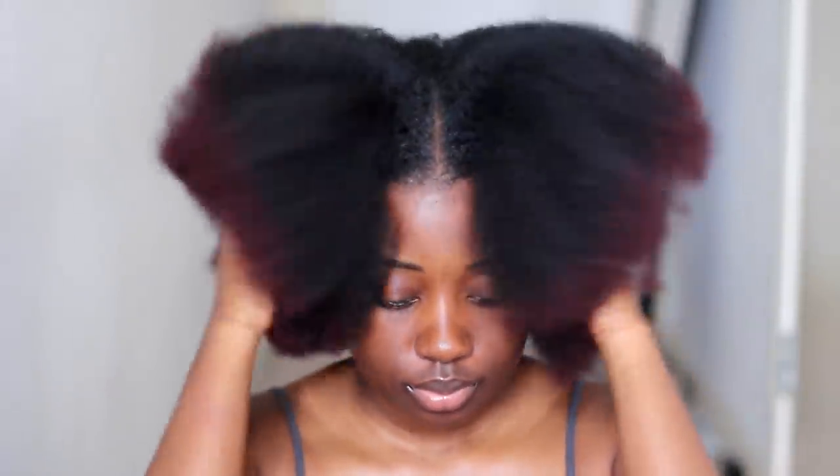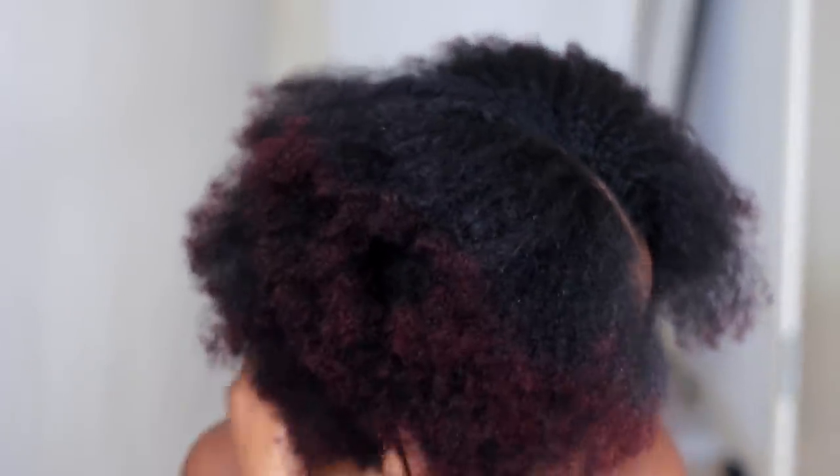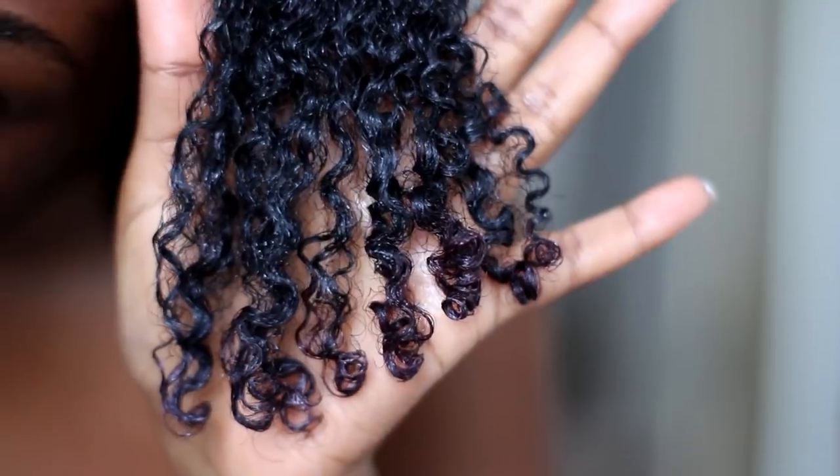Hey guys, welcome back to my channel, it's Rachel. In today's video I'm going to be showing you how to re-moisturize dry, thirsty hair, which is exactly what I have right here. I blow dried my hair about a week ago and I just haven't had the time to re-moisturize it, and my hair is really dry.